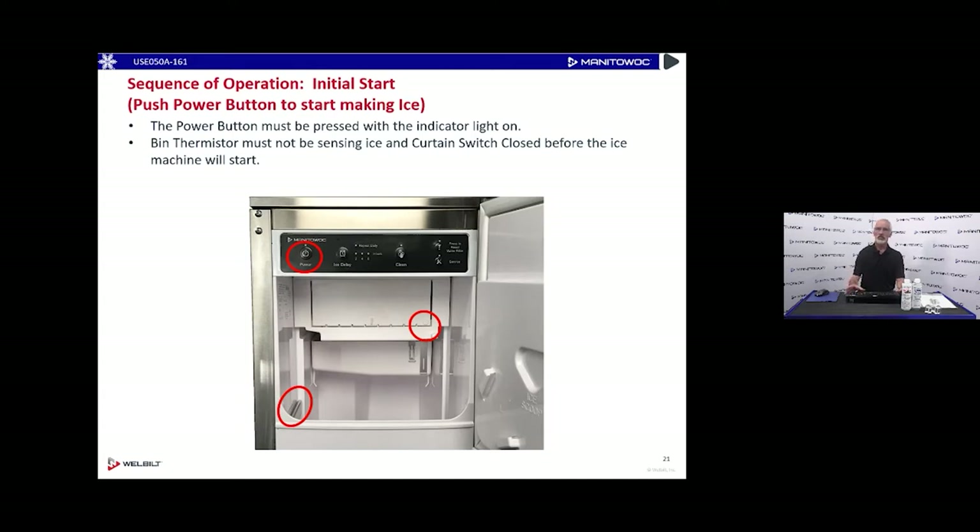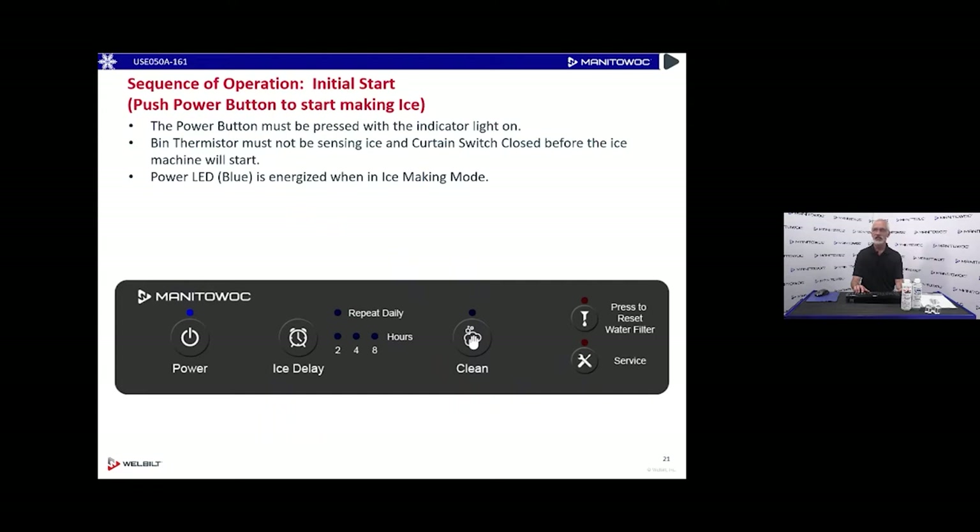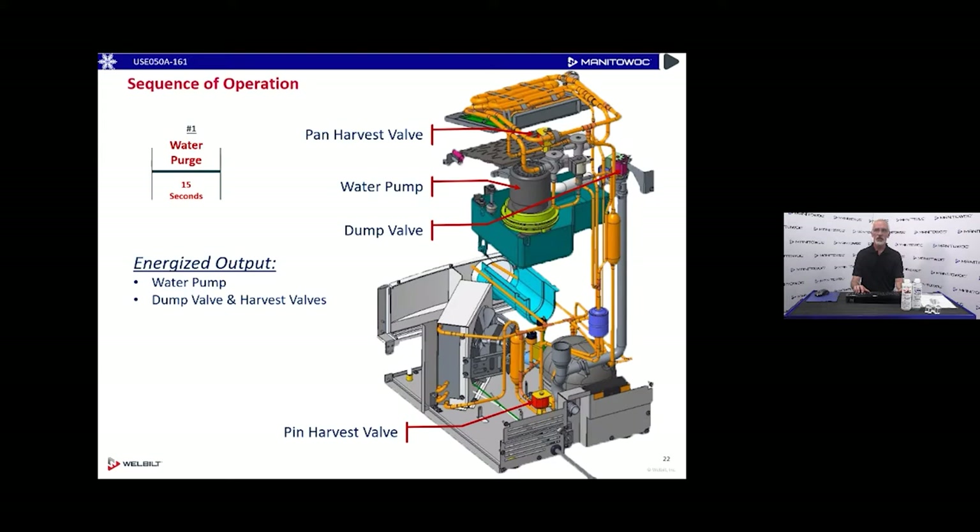For the sequence of operation: turn the machine on by pushing the power button. The bin level thermistor must not have any ice making contact with it, and the curtain switch must be closed before the machine will start making ice. Once we push the power button, the blue LED will light up. We'll energize the water pump, the dump valve, and the harvest valves for a 15-second water purge. Ice is a food, so anytime we start these machines up we want clean fresh water — we'll energize water pump and dump valve to clear the water trough down the drain.